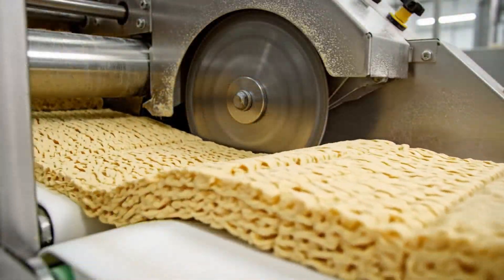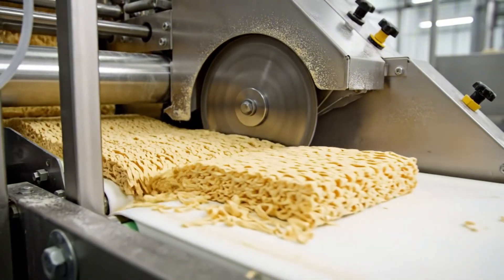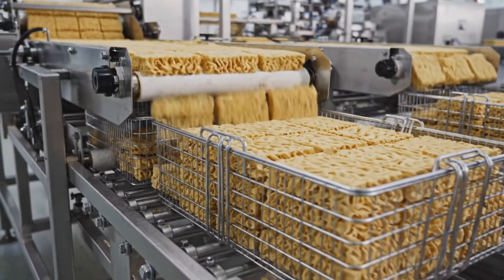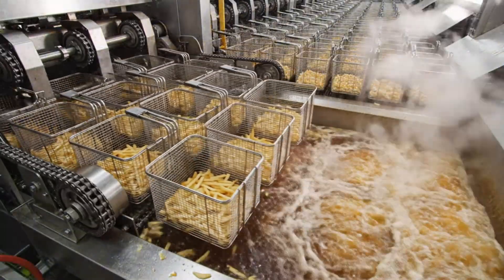The chop — continuous flow becomes individual servings. Into the basket, a wire cage that holds the shape. An army of baskets marching toward the fire.